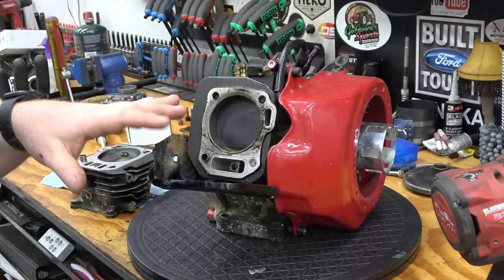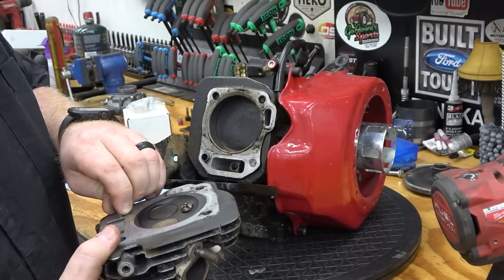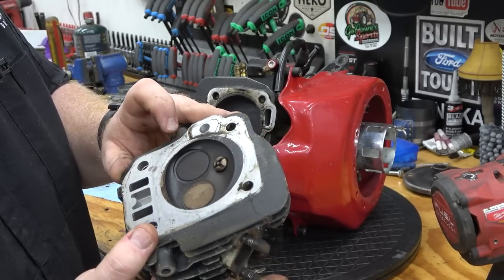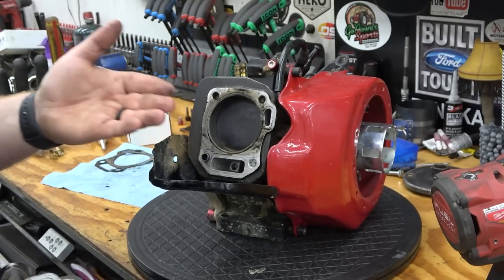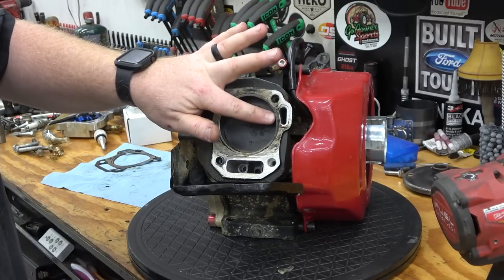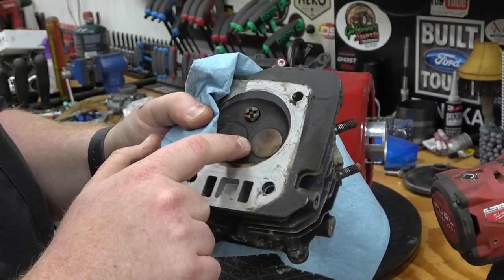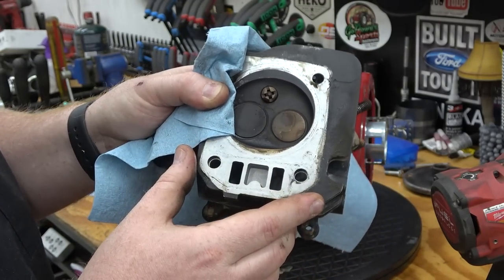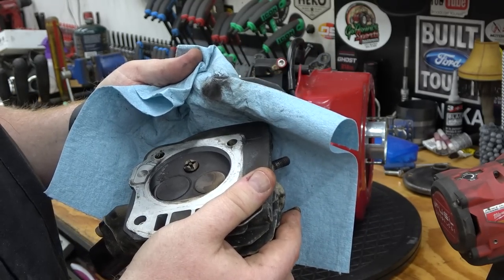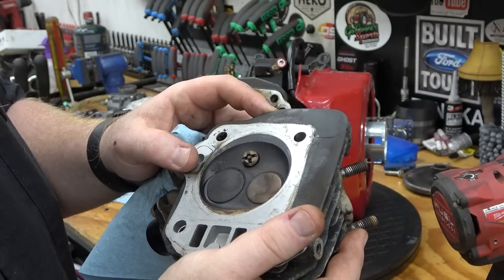We're going to reuse our cam, piston rod, all of our valve train, and reuse this head because it should be fine — we'll check it with a straight edge. Might even take it to the machine shop and have them check it with a higher quality straight edge. It basically blew through right there, just shoving the bore out of the block. It looks like my piston has a little bit of marks on it — it could have dropped this piece of aluminum down and just beat it to death. One thing we can see is how good our Cerakote held up — it's still on. That's just buildup on the exhaust valve. We will re-lap our valves before putting this head on. This was a built head, but everything looks good.